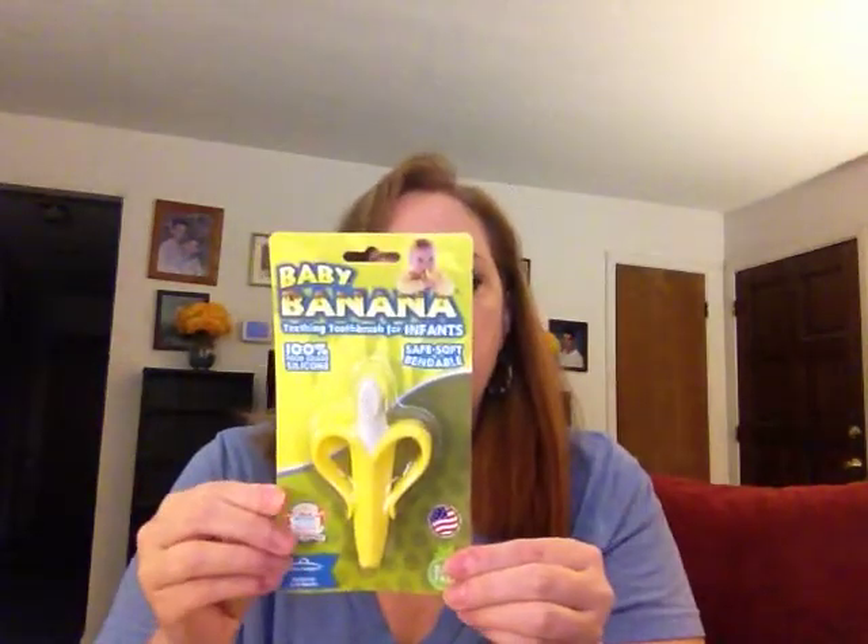This one is BPA free. It's made of complete food-grade silicone, so it's okay to be in their mouth — it's not going to be toxic. All of those important things that we care about as a mom.